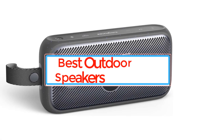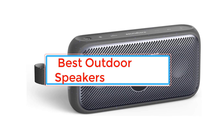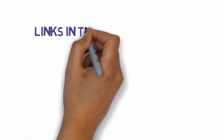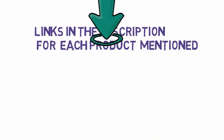Are you looking for the best outdoor speakers? In this video we will look at some of the best outdoor speakers. Before we get started, we have included links in the description, so make sure you check those out to see which one is in your budget range.